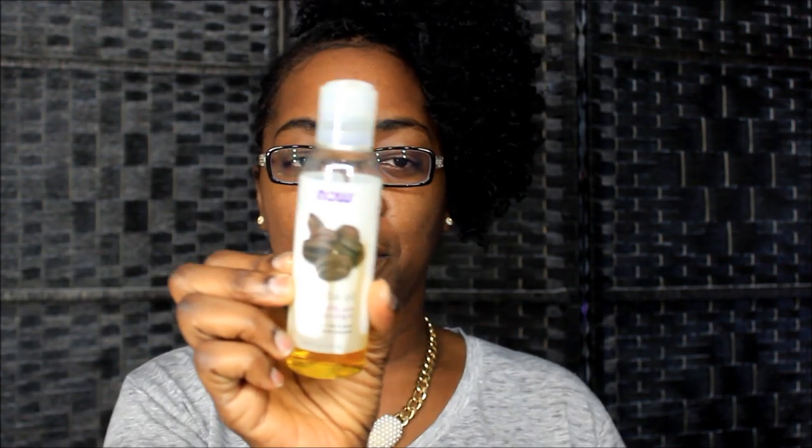Y'all see I got my little hairdo going on and everything — this is how it's holding up. I'm going to be doing a scalp massage. What I'm going to be using is some oils, but you don't need oils if you want to do the scalp massage. You can do it freehand with no oils whatsoever, just as long as you get that blood flowing, because the movement itself is going to promote the blood flow.